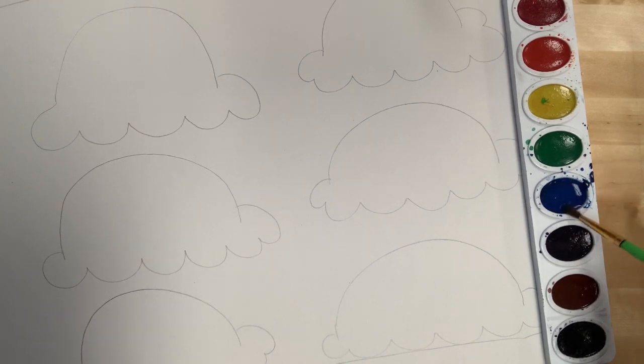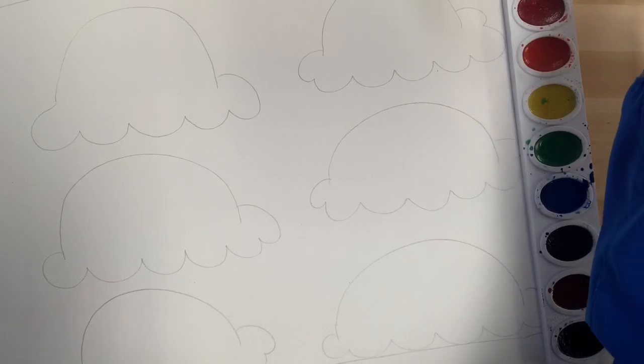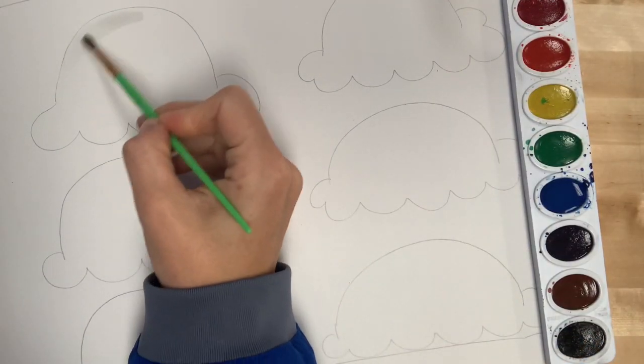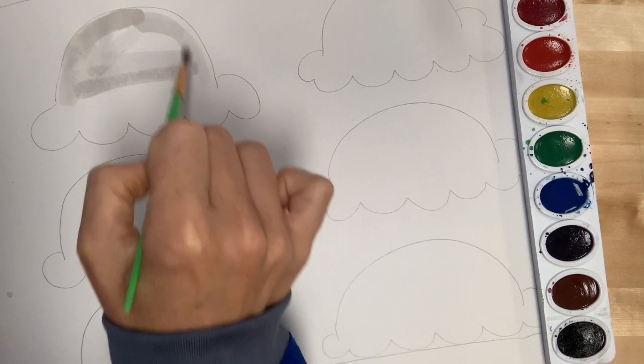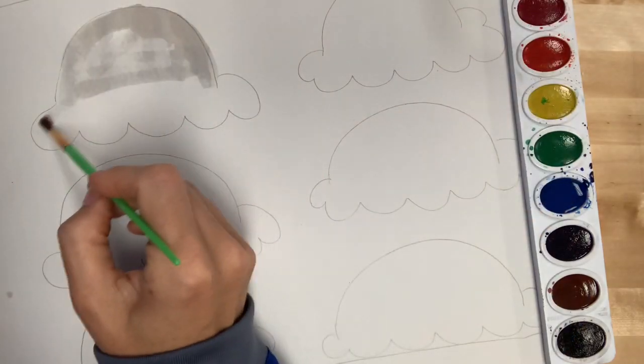I've got a pretty good puddle in there. Now I'm going to wash my brush off, keep my brush in the water, and start to paint water on top of my first ice cream cone. My paper is construction paper so it's not the best for watercolor, but you can use any old printer paper and it will work pretty nicely for this project.